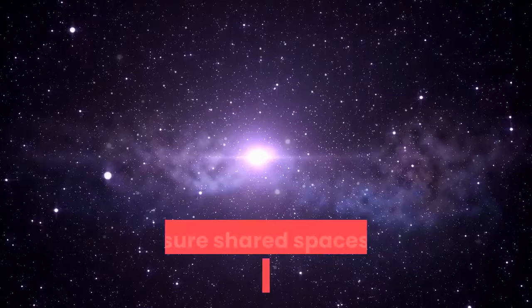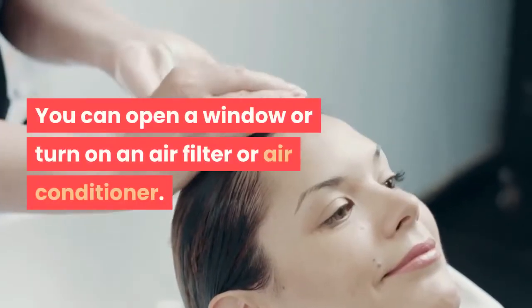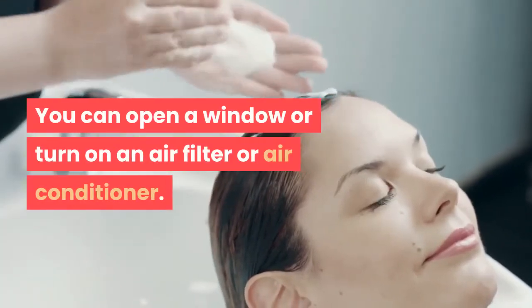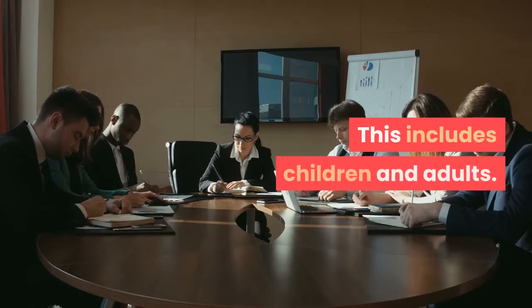Make sure shared spaces in the home have good airflow. You can open a window or turn on an air filter or air conditioner. Do not allow visitors into your home. This includes children and adults.